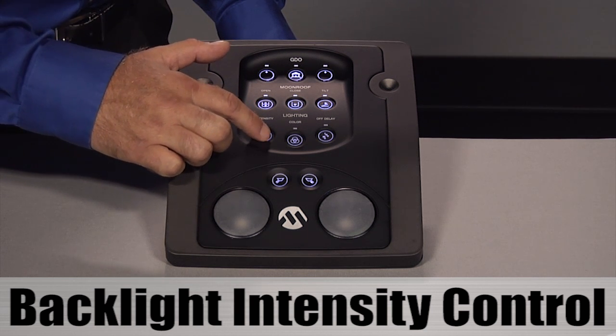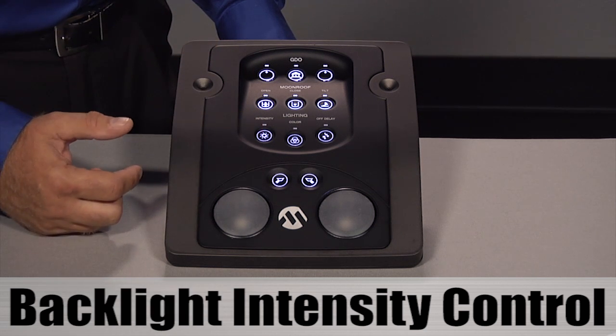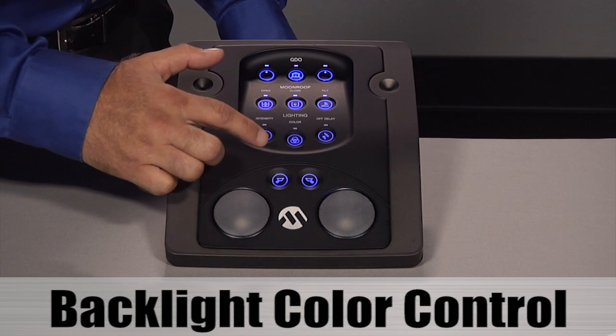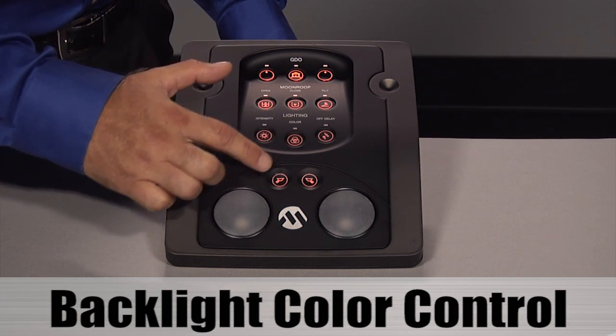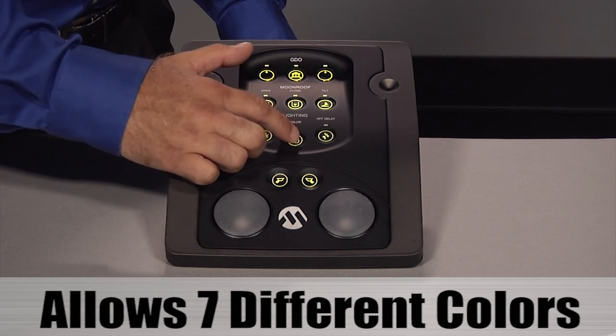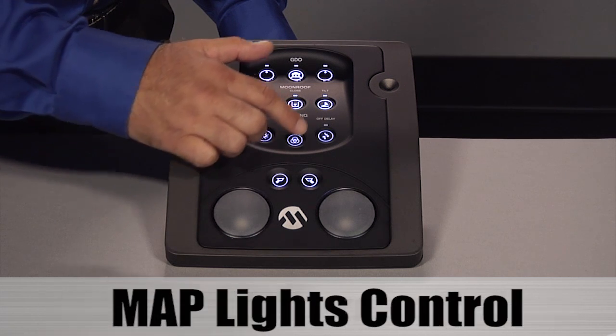For this demo, there are only four levels of dimming, but in software we can get higher resolution. This button controls the backlighting color. Every time it is pressed, we cycle through seven different colors and then back to the beginning.